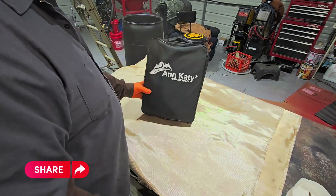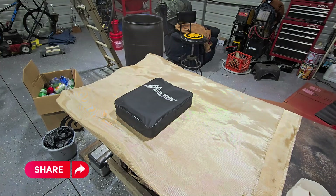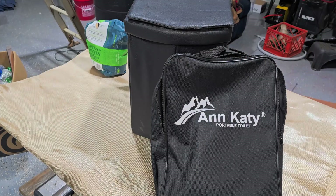That's the review of the Ann Caddy Portable Toilet. Y'all come back to Peach Cut Creek Farms — we'll do some more reviews.